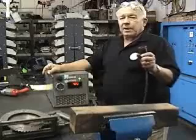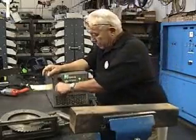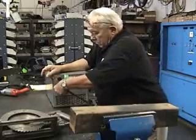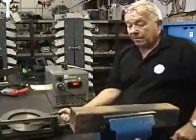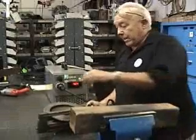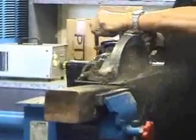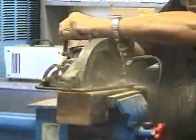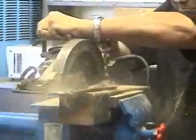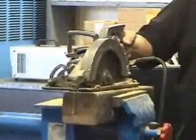I'm going to plug in this 7-inch worm drive hand saw and saw this four by — full depth. Let me show you the safety — one hand.